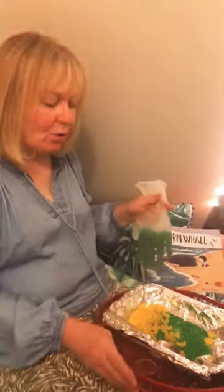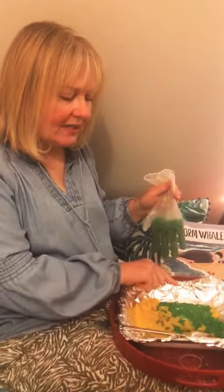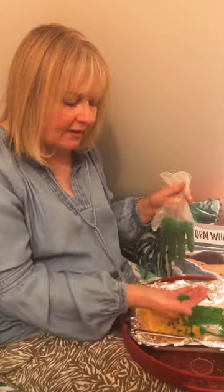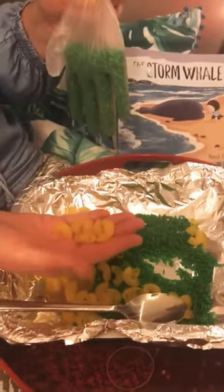Hi acorns! I don't know if you saw my activity yesterday, but it's all about creating a sensory tray. I've got the green rice that I made and I've got the yellow pasta as well.